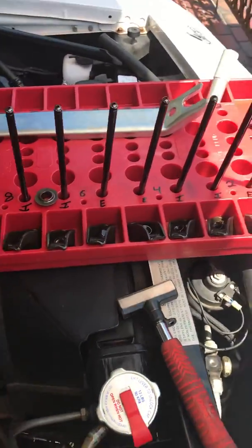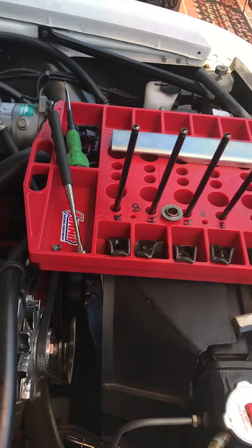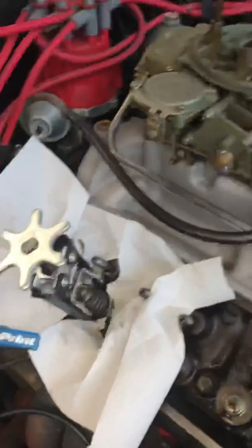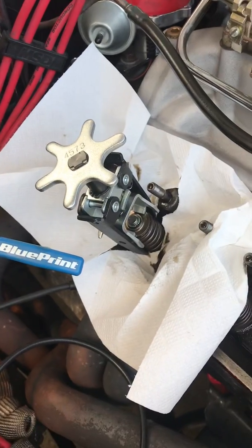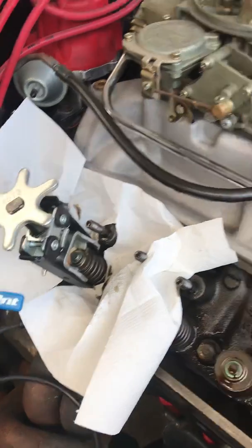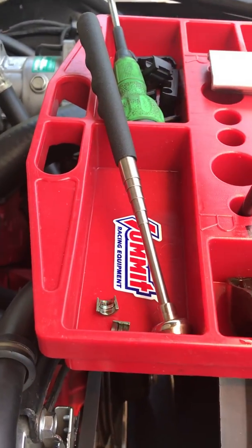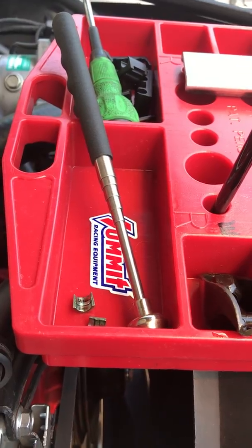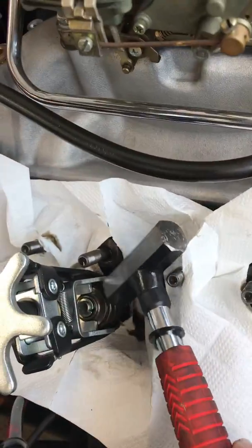The tools you need for this are your spring removal tool, and I'm still on the number six cylinder. I'm going to show you how we do it. You need a screwdriver, a little magnet to pick up small pieces, and a small hammer.